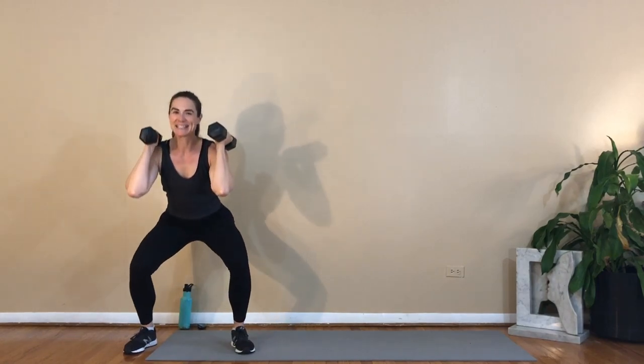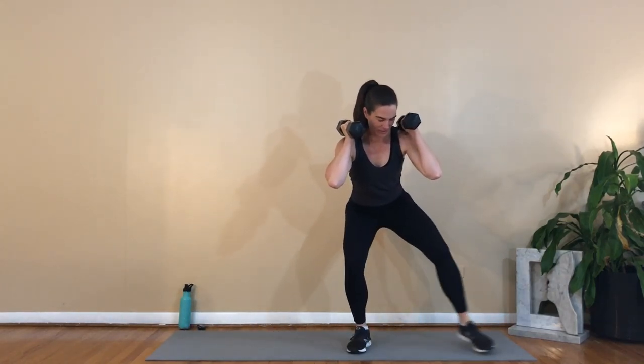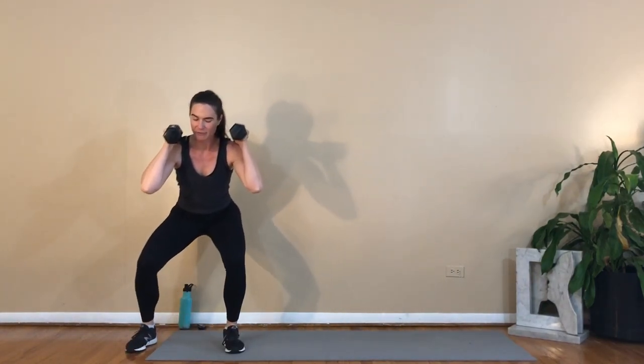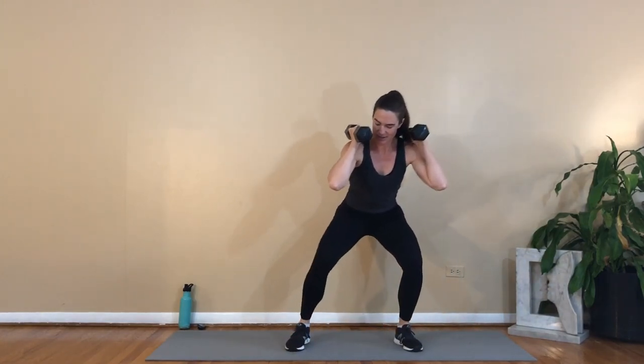So there's a lot to that one rep. Here we go — one, two, three, four, stand and press. Back down: one, two, three, four — that's three. Maybe you can move a little bit quicker. One, two, three and four, press. Back down: one, two, three, four.